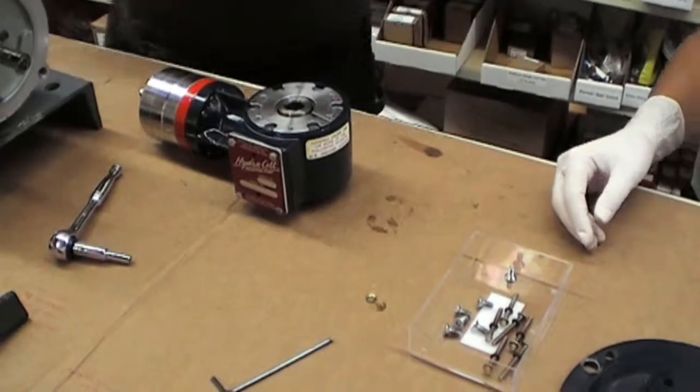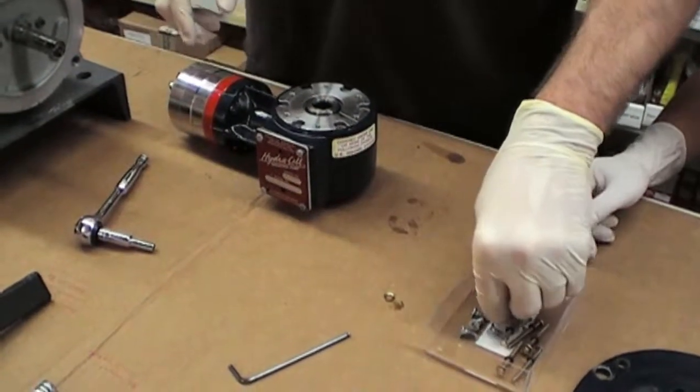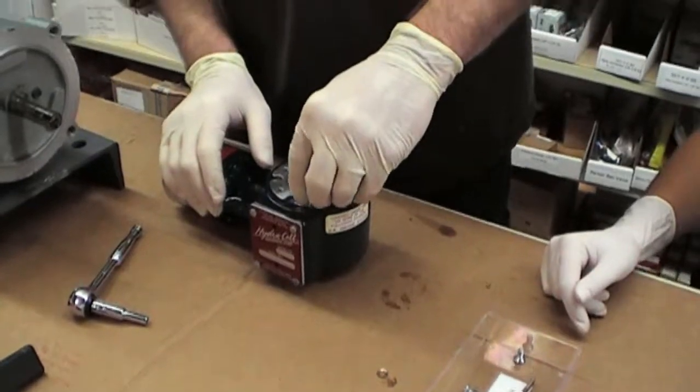Once you've removed the screws, you can go ahead and remove the base plate. The easiest way to do that is to take two of these bolts and re-thread them back in.